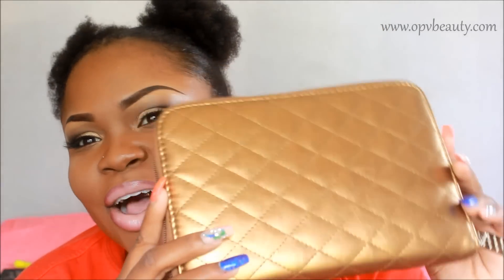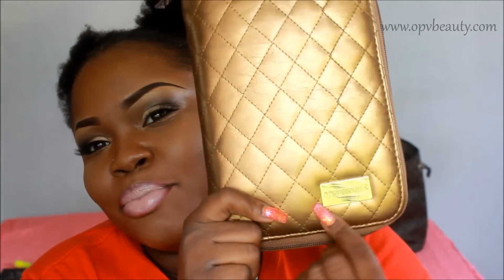This packaging makes so much sense, it's unreal. I love the quilted look, I love the little checkered details on the zip, and I love the fact that they have the brand right here — OPV brushes. So cute. It zips all the way around, perfect for travel, and the brushes are held in here.